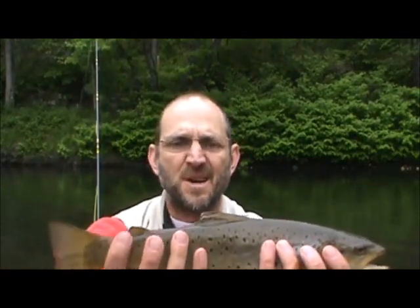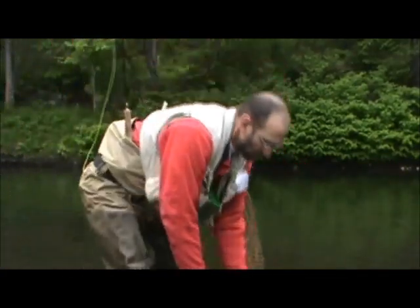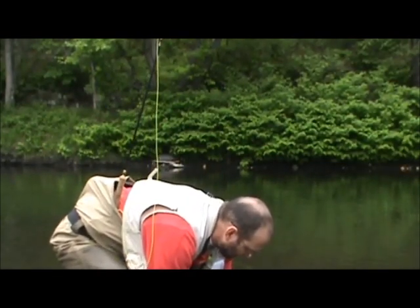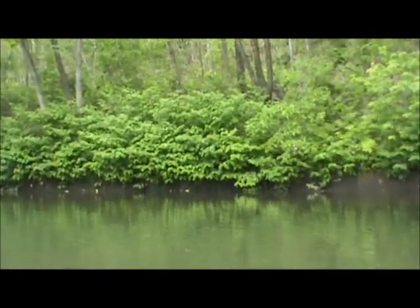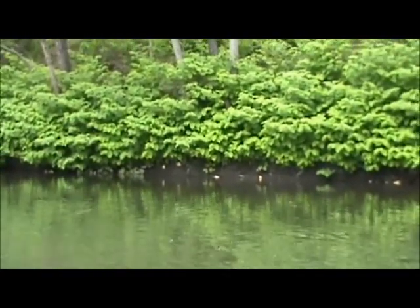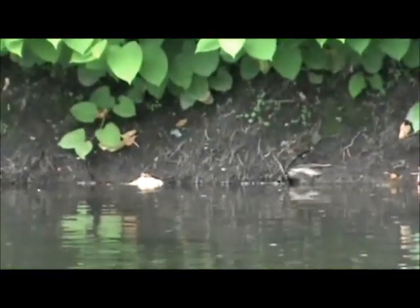Nice red on his adipose fin. And away he goes. I'm just walking down slowly, watching for risers against that bank. There goes a rise right in there. He was right in there. There he goes again — beautiful. I'm going to have to set up and give him a shot.